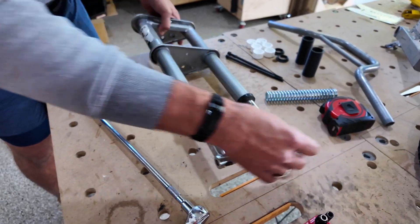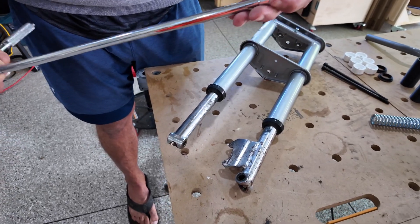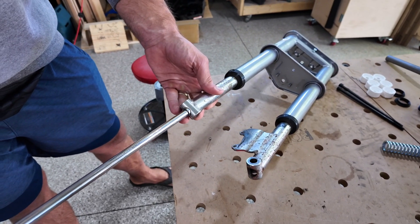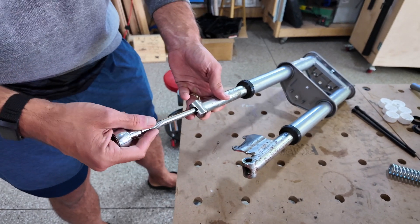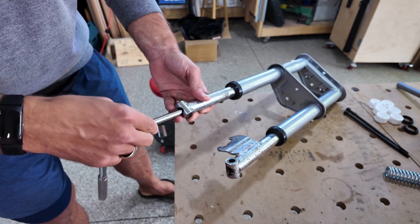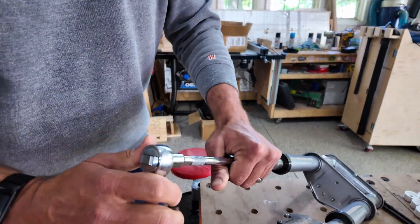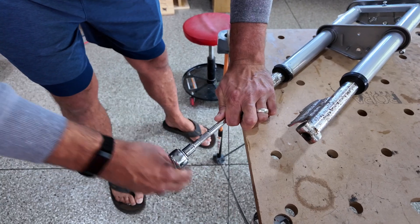The very first thing we're going to do is take a five millimeter allen head with an eighth inch adapter on the end of our ratchet and feed it down inside of this first fork. You have to be kind of careful to keep that centered, and then you just sort of feel for when it gets seated inside of the bolt head — which it is now — and we're going to start turning to unscrew it.